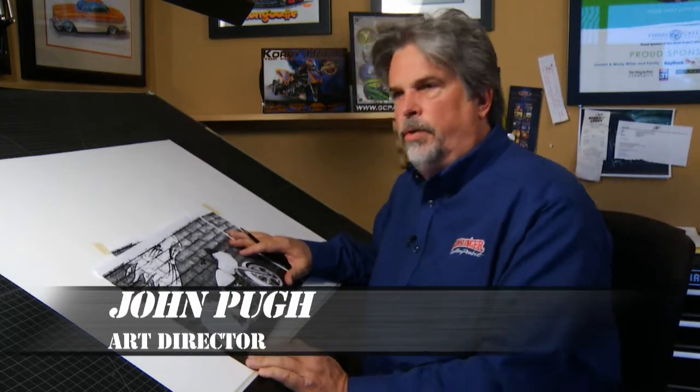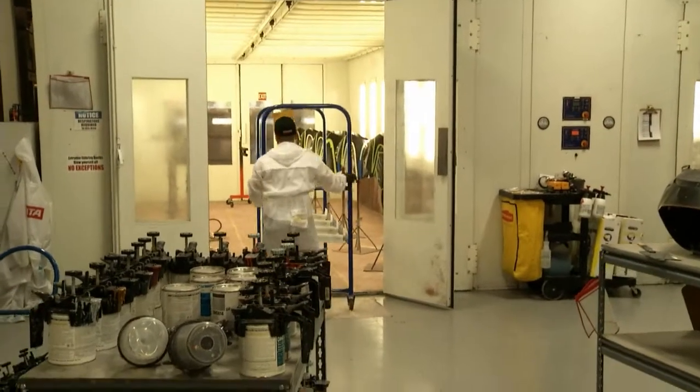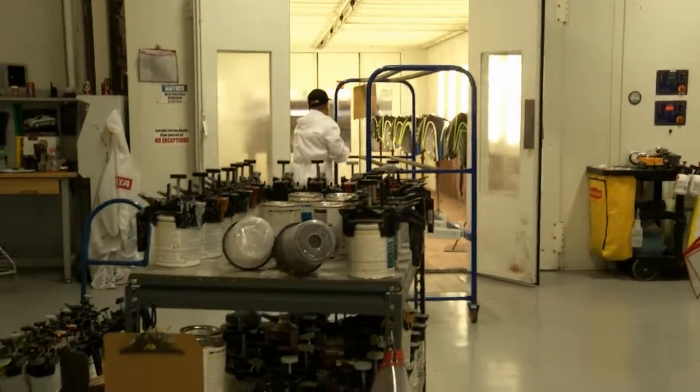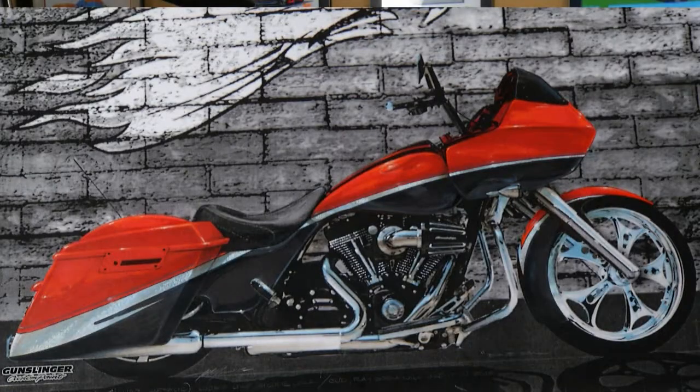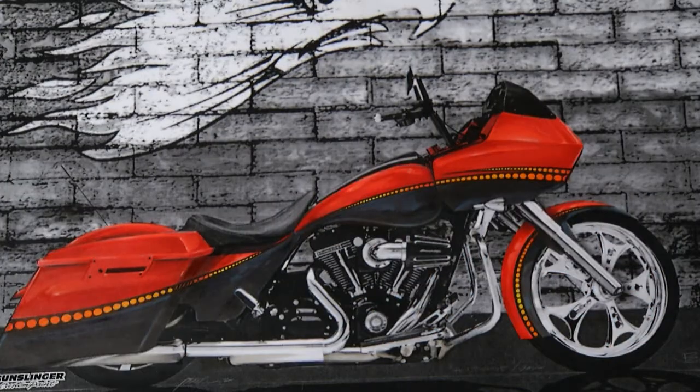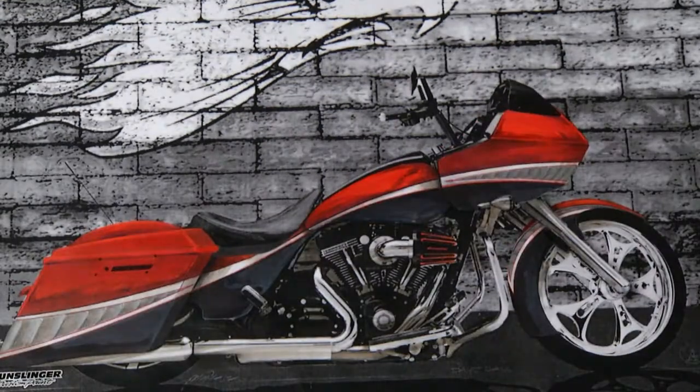One of our owners wanted to update his bike this year, and we've done maybe two or three designs for him in the past. When we found out we were going to get the owner's bike it was really exciting, but it was also a lot of concern too, because we're in production and all of a sudden here comes a one-off custom. Once Dave approached me, we went through and gave him three or four designs. Basically we wanted to give him a fresh new look — he was looking for something lean and clean, with a lot of length to it.